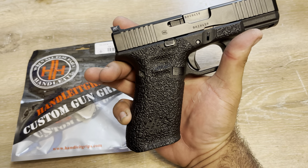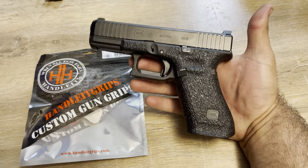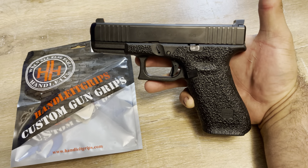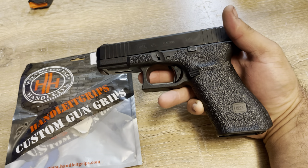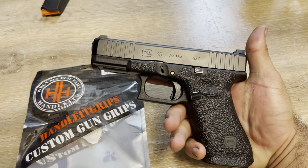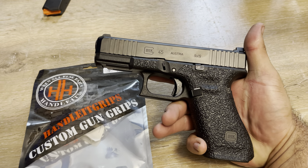So this side, on the .45 handle grips, looks good once you wrap it around and measure it. Thank you for watching — if you have any questions shoot me a message. Like it, dislike it, your call. Thank you guys, take care.